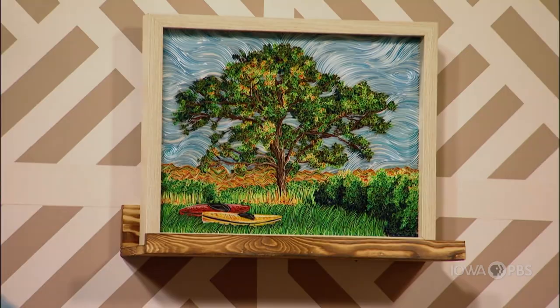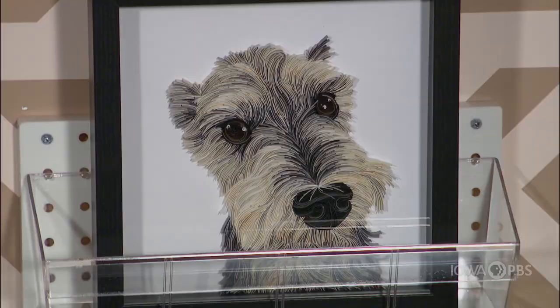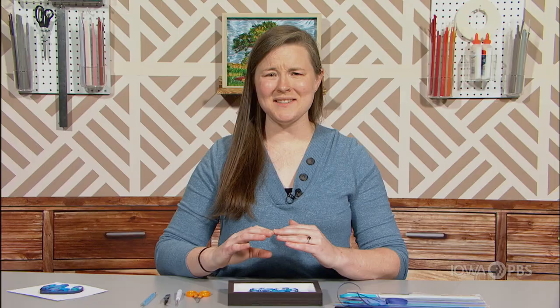We've created this quilled heart together, but you can make anything you can imagine. I've done landscapes, dogs, babies' names — anything. One of the best things about quilling is that it is such an accessible art form. Anything that you imagine, you can make happen.